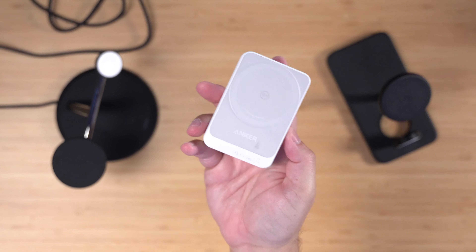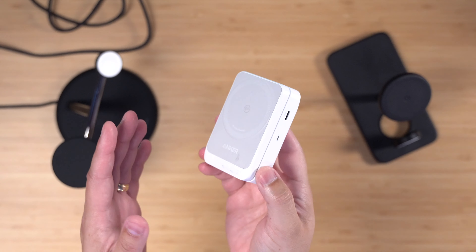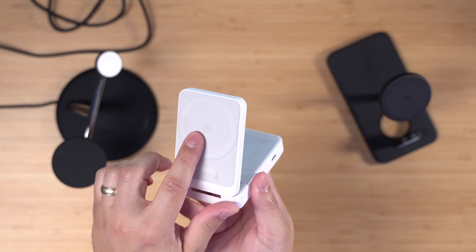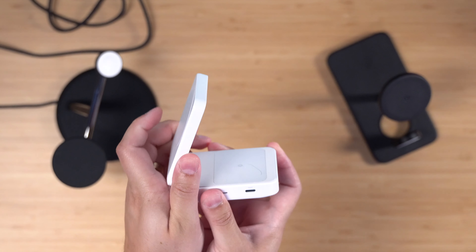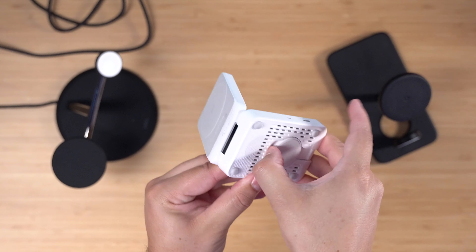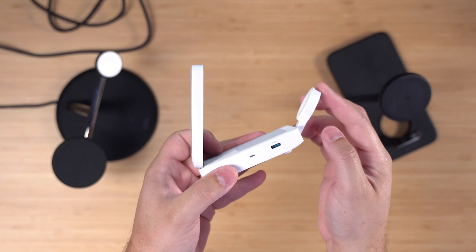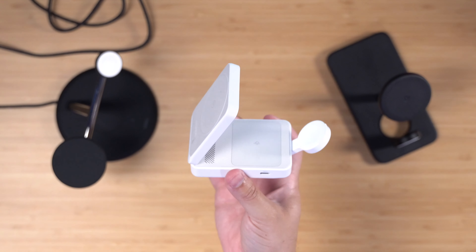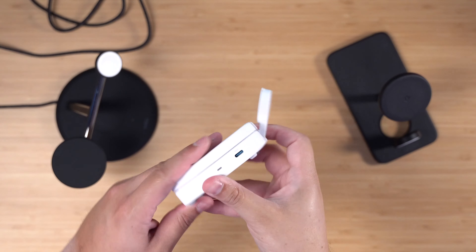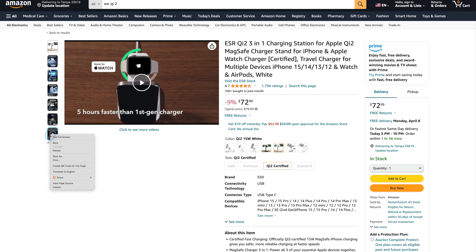One other Qi2 charger I recently tested was this Anker Qi2 — it's less for a nightstand and more for travel. I just used it on a whole trip and really loved it. It's a 3-in-1 with a Qi2 iPhone charger where you can adjust the angle slightly, an AirPods charging spot, and the Apple Watch charger folds out from underneath. There's a USB-C port on the side. It's really compact when folded up, and yes, it is certified Qi2.